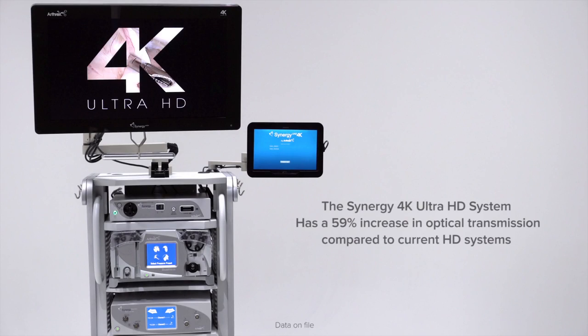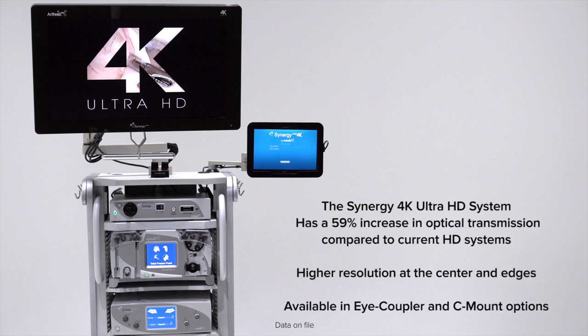Hi, my name is Chris Adams and I had the unique opportunity to use the world's first 4K arthroscope. The 4K arthroscope has a 59% increase in optical transmission compared to the HD scope. It has higher resolution at the center and edges and is available in iCoupler and C-mount options.